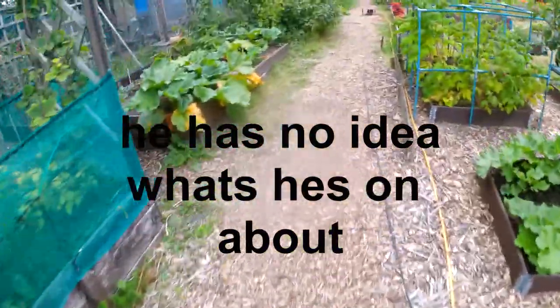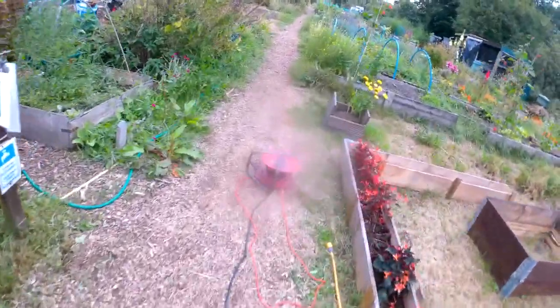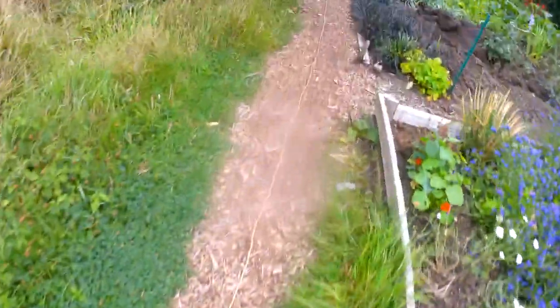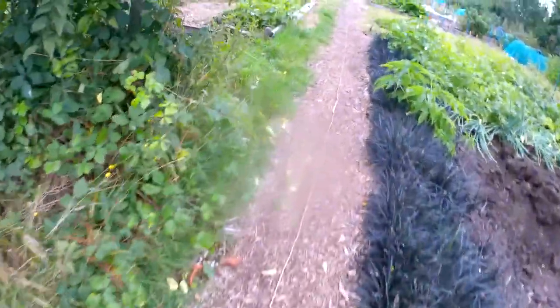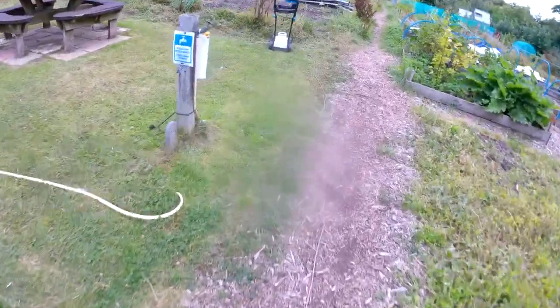I've got a 12-volt plug socket in my car and one extension lead going all the way down to that one, and then another one all the way down here. I've got a lot of these. So basically my plan was to cut all this grass away.